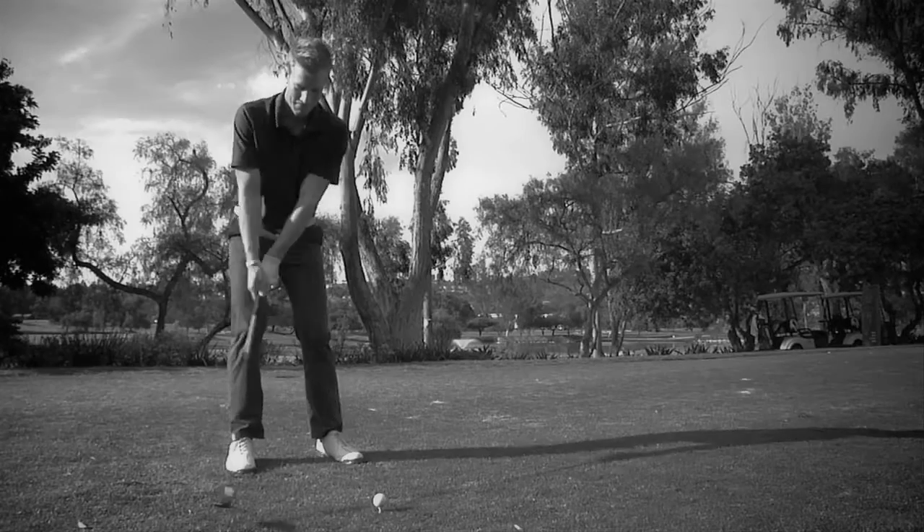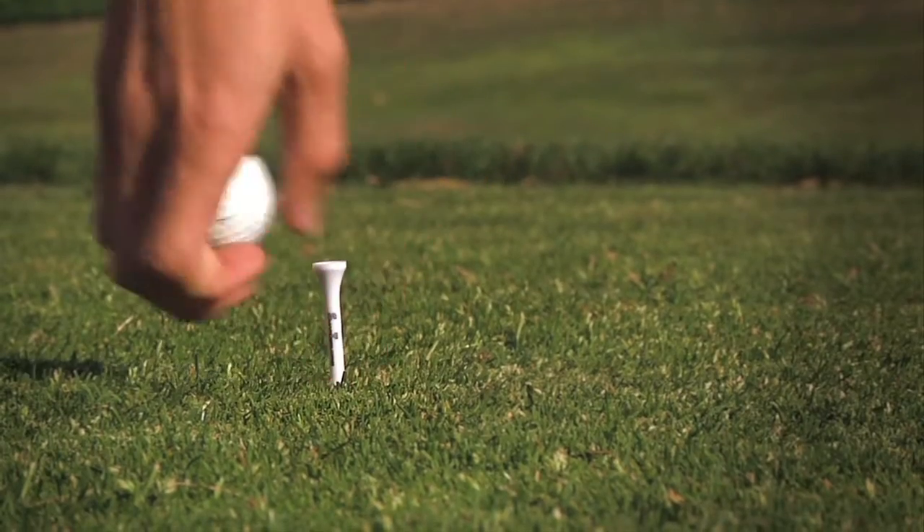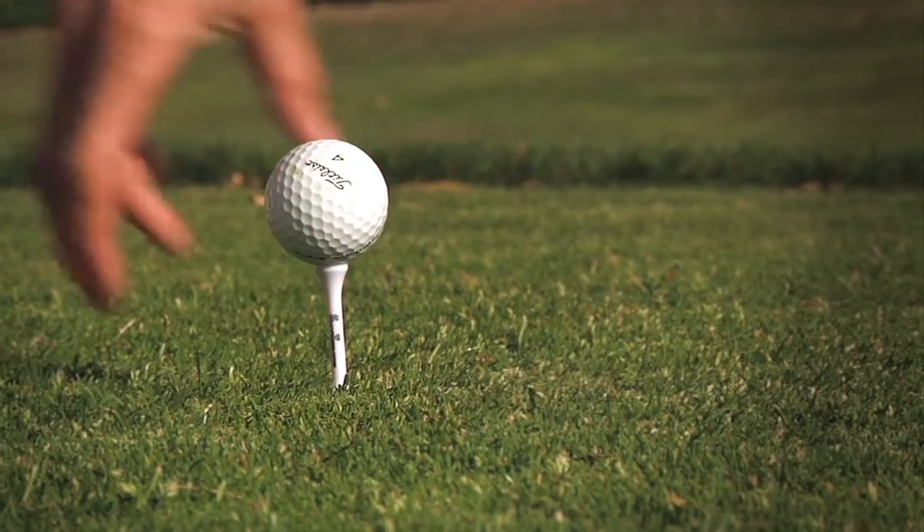Ask any golf professional what the most important component of a golf swing is and they will tell you: consistency. The Smart Tee is a revolutionary, unbreakable golf tee that allows you to set consistent tee placements with an intuitive design.